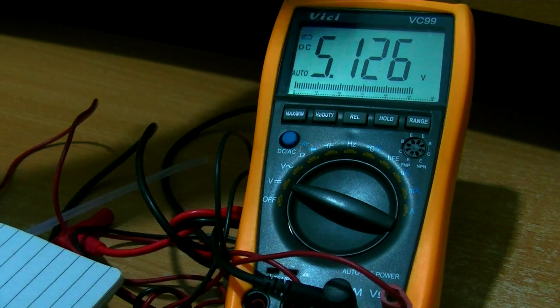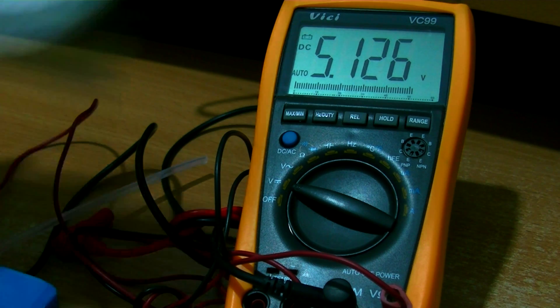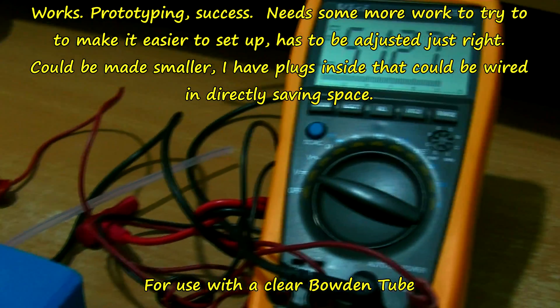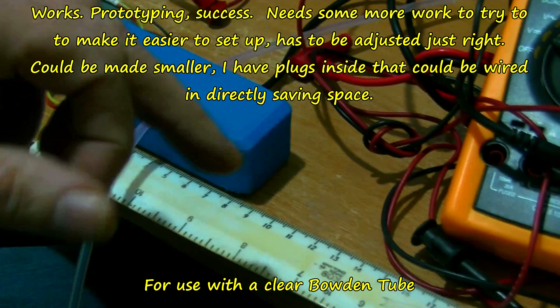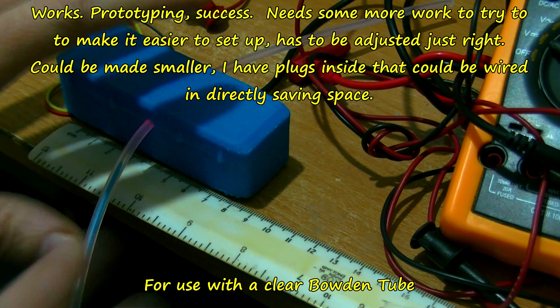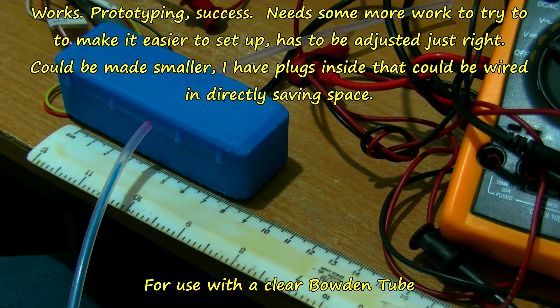Which I was worried about. So it needs a bit more refining to make it easier to set this. I've had to get this just balanced just right to get it working.